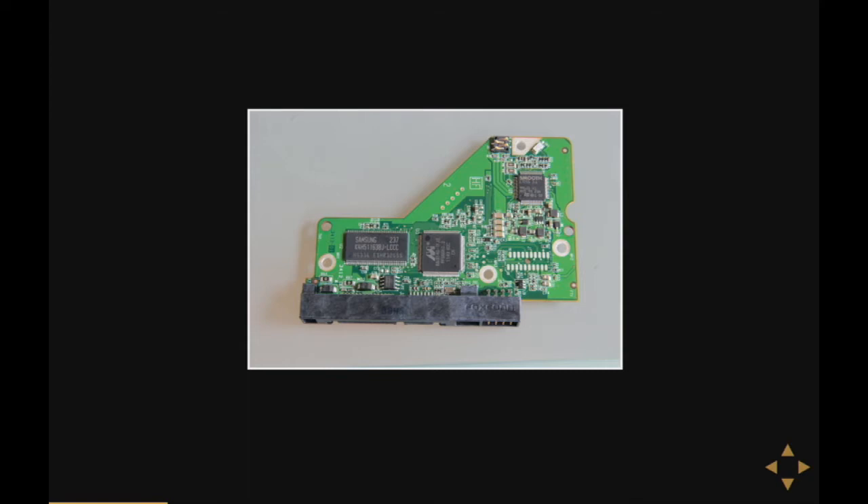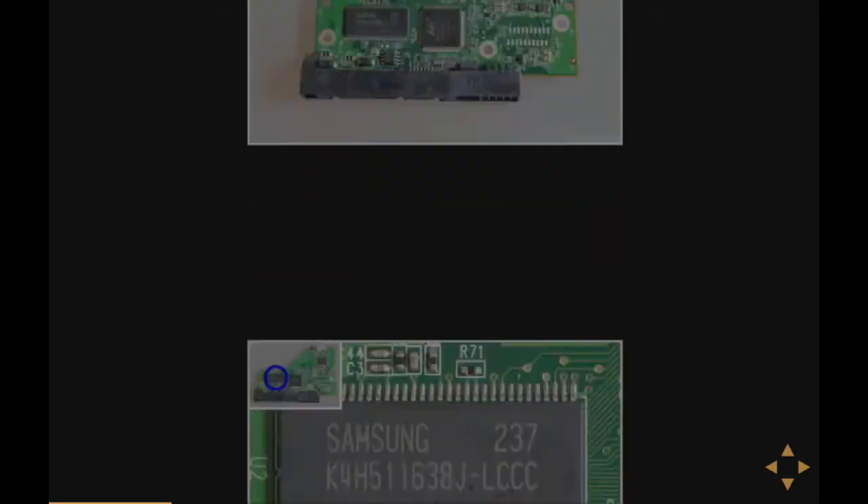As you can see, they're not that big and they have like three or four chips on them. They all seem pretty simple. I took my stack of hard disks, took the PCB from each and every one of them, and these were the chips I found on them.